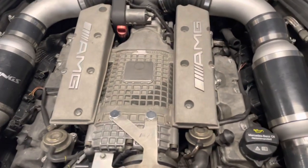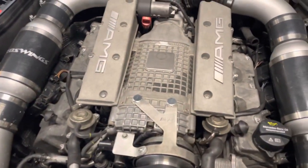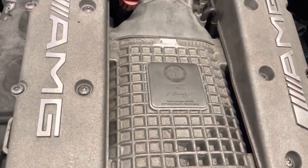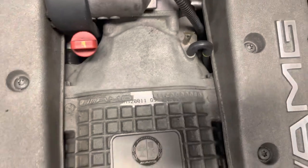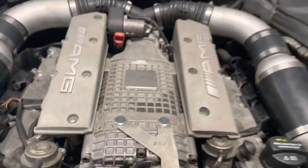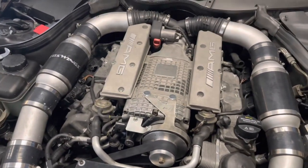I have a second supercharger — I did the first one as practice and to make a video. It's a lot easier to show out of the car. I will be doing this second one in the car because it has fewer miles on it, but it has a bad rear bearing or two. I might make a quick walkthrough of tips for that one.